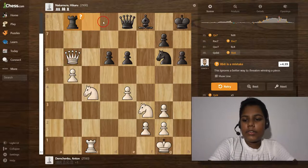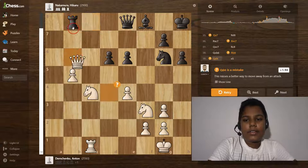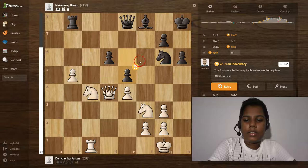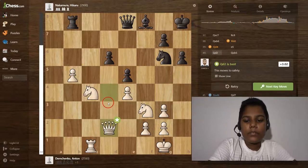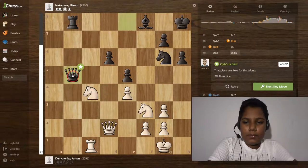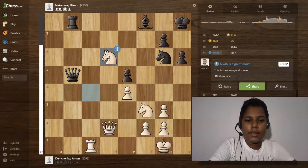Then queen takes the b6 pawn, and rook to b8 is also a mistake. Queen to d4 is a mistake, and e5 is a natural move.